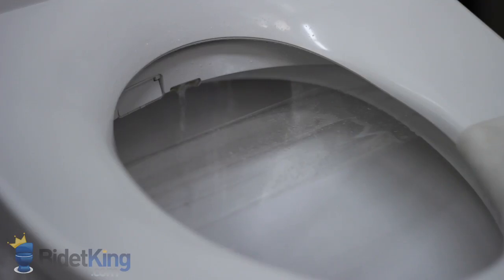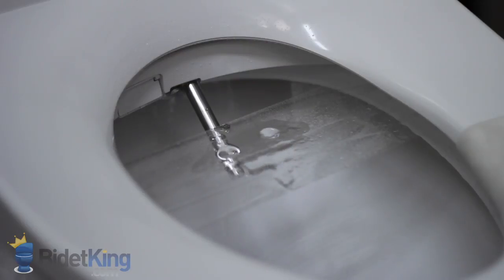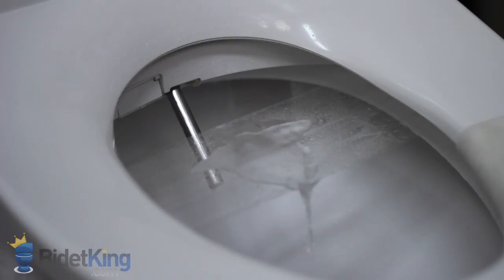The Brondell Swash 900 uses dual stainless steel nozzles for cleaning. First, we see the rear wash with adjustable position. As we switch to the feminine cleansing, we can see the nozzles washing themselves. Here, we also demonstrate the wide spray adjustment — if you pay close attention to the spray pattern, we can see it switching from narrow to wide.